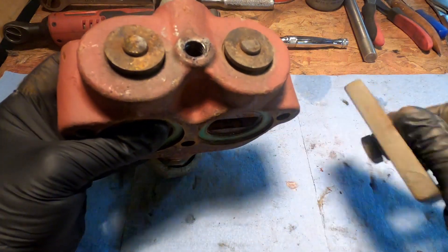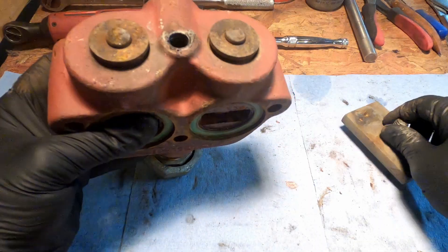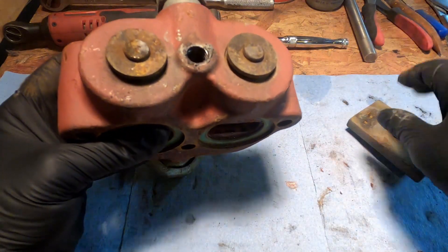This big metal plate does nothing except hold these in, so you don't need to torque this thing down like your He-Man.